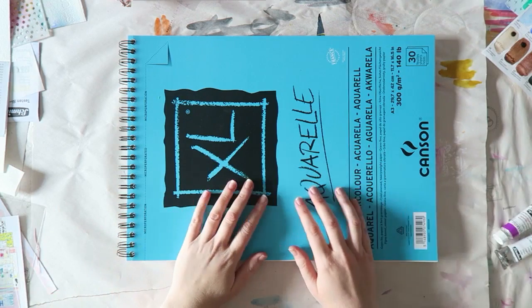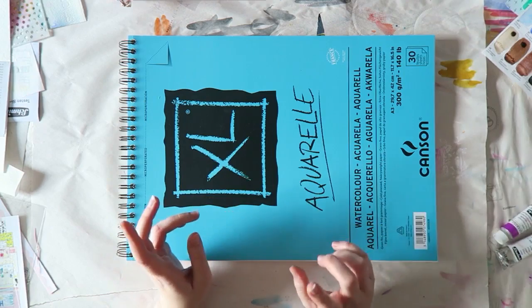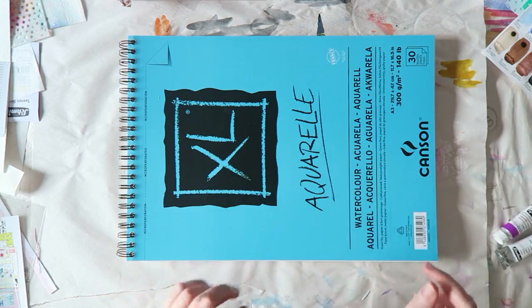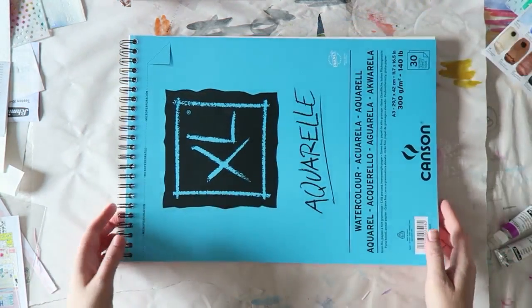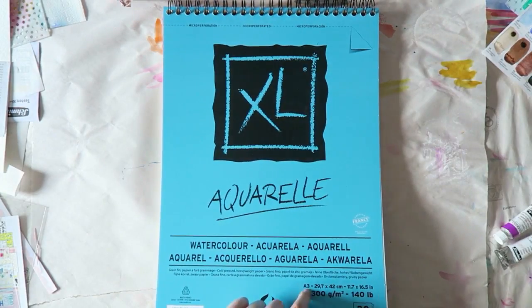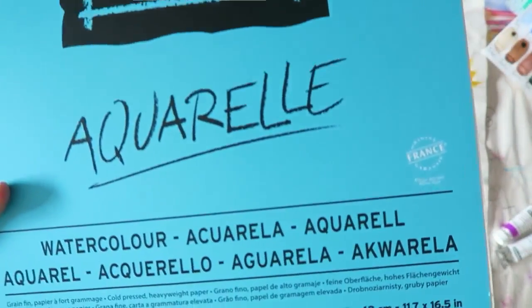I didn't really find what I wanted, so I ordered a few papers from Amazon to try out and I will show them to you once I get them. But what I did get was this ginormous pad from Canson. This is A3 size.